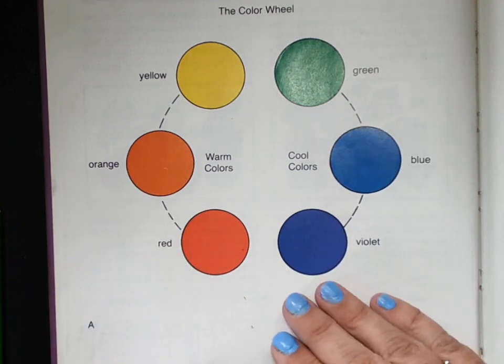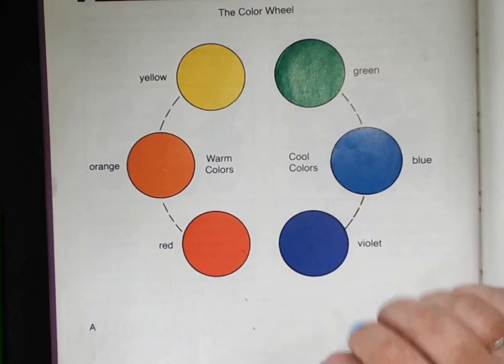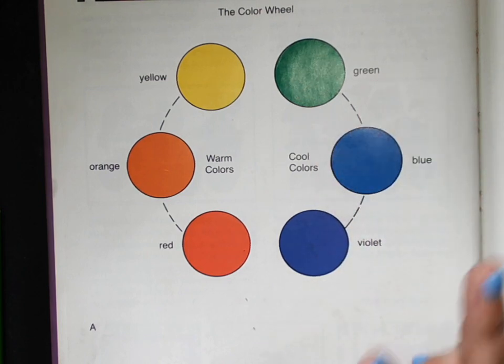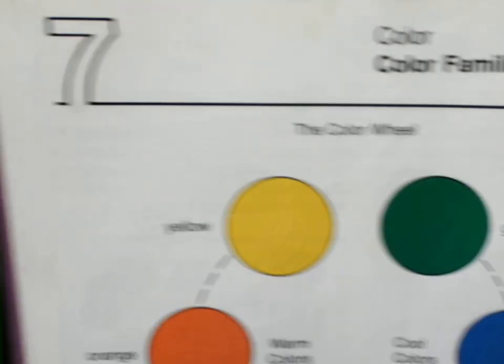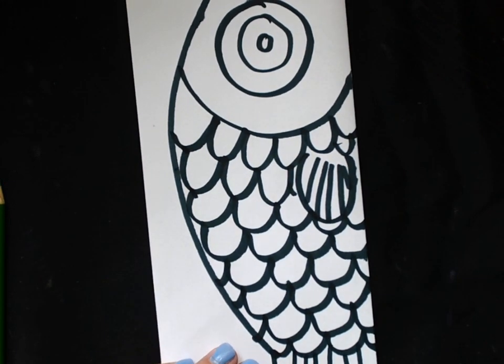Our warm colors are like colors of the sun or fire or hot chili peppers. And then the cool colors are like water or the forest, maybe mountains. You're going to choose two sets of partners of warm colors and cool colors, so we get something that we call contrast — so it looks really, really different from each other.